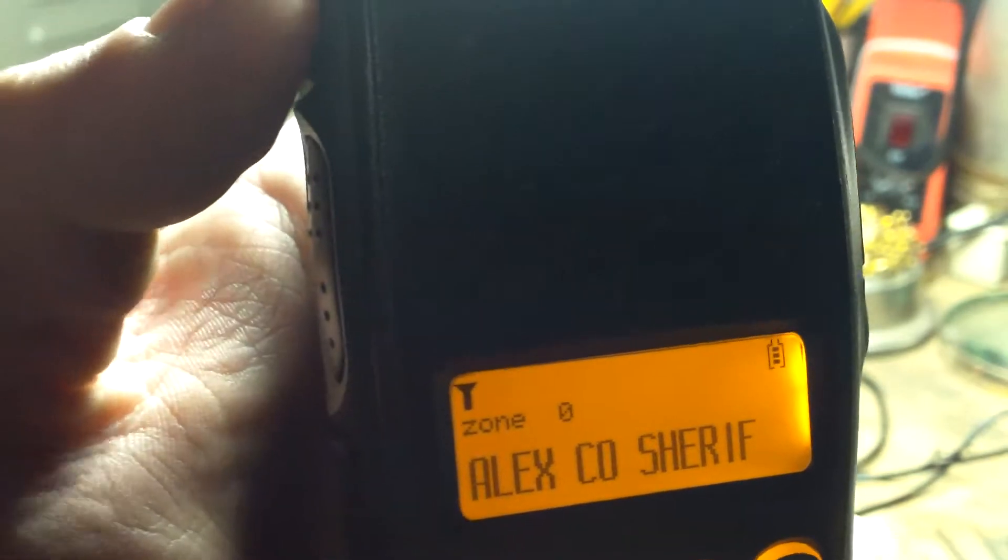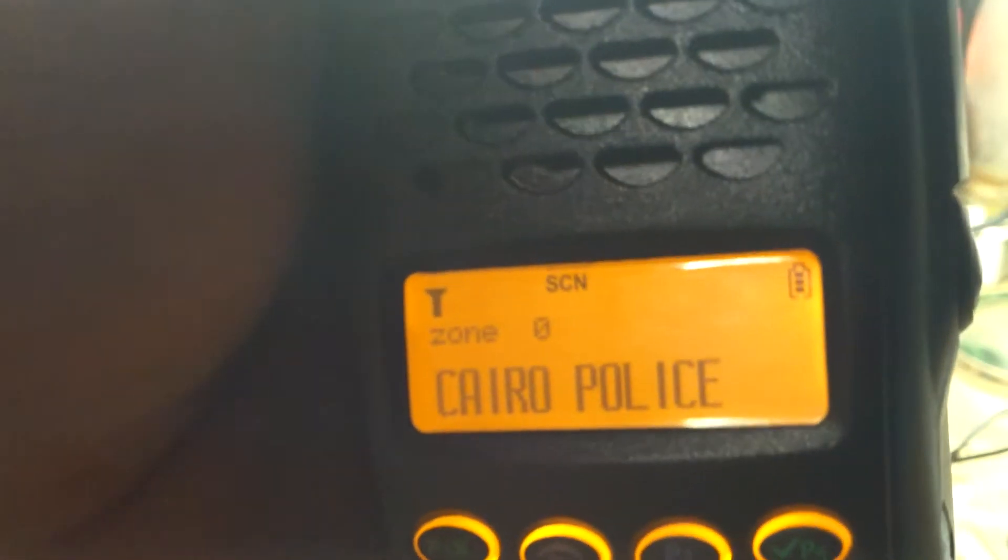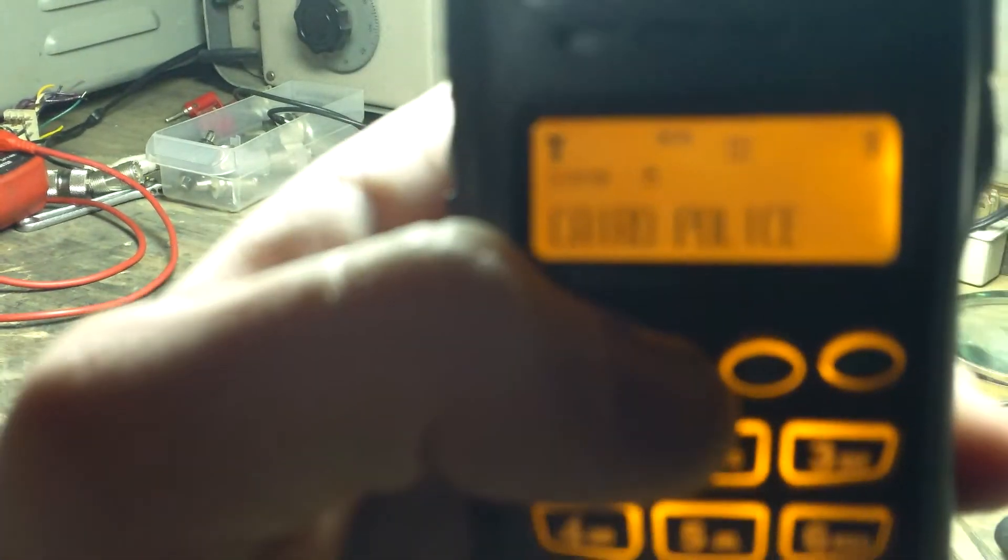All I'm doing there is pressing and holding the top side multifunction button to add a channel to the scan list, or remove it from the scan list. That's very handy to have — it's been very handy on the fire ground. You can get rid of channels you don't want to listen to and actually scan your fireground frequencies.